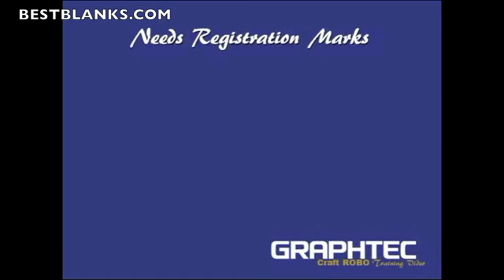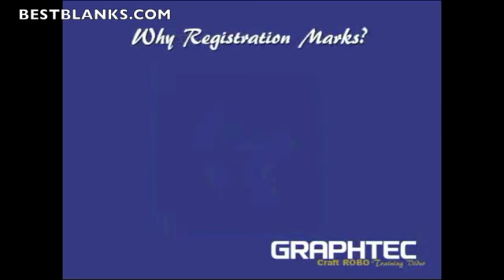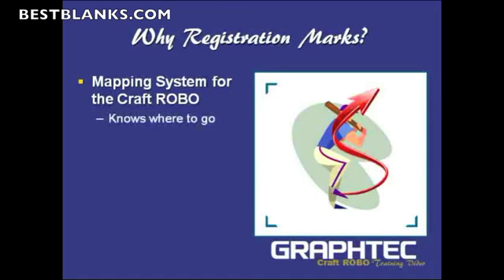In this section we're still covering the RoboMaster, but I'm going to focus on how to specifically cut a printed image. When you cut a printed image, the one thing you need is what they call registration marks. Why registration marks? They're a mapping system for the Craft Robo. The Craft Robo will actually read these registration marks and then know where to go — it'll get the start point, the direction, and the angle of where it's supposed to put the cut line.